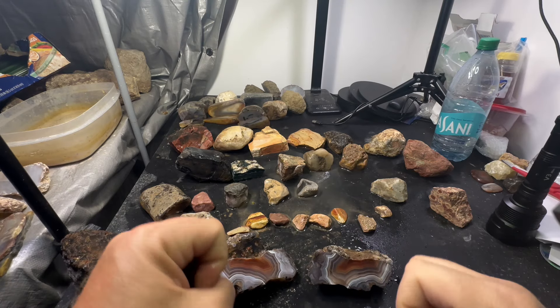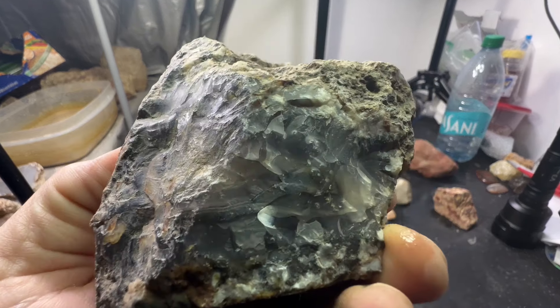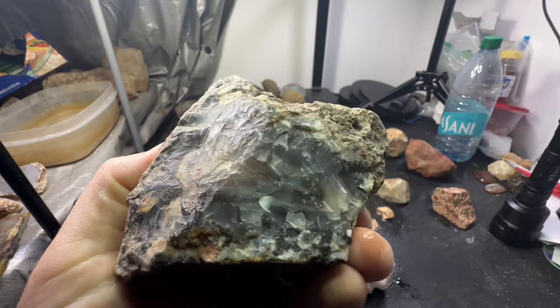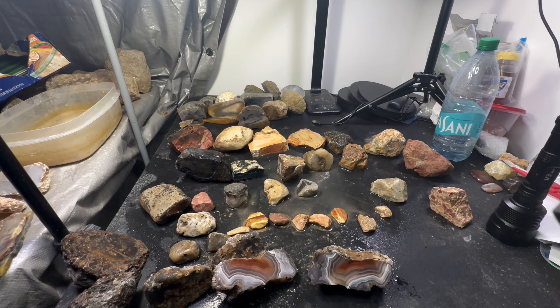I've got another one here I did not cut yet - this one right here looks like it maybe has some promise. If I cut it right I can get a good face on it. There were some geodes I cut but they really weren't that good - the little ones. Actual geodes from geode creek, or might have been the ones from the hunt with Maria. Yeah, they were from Maria.